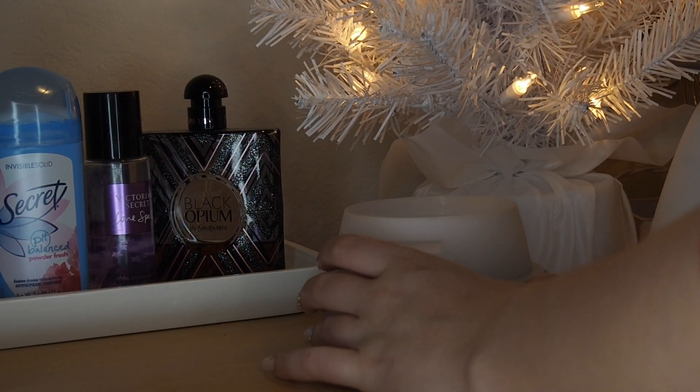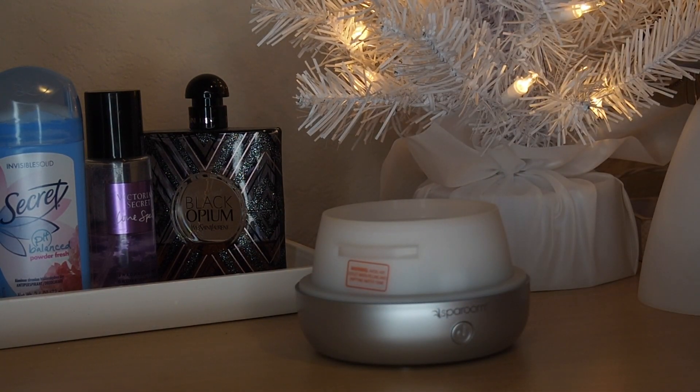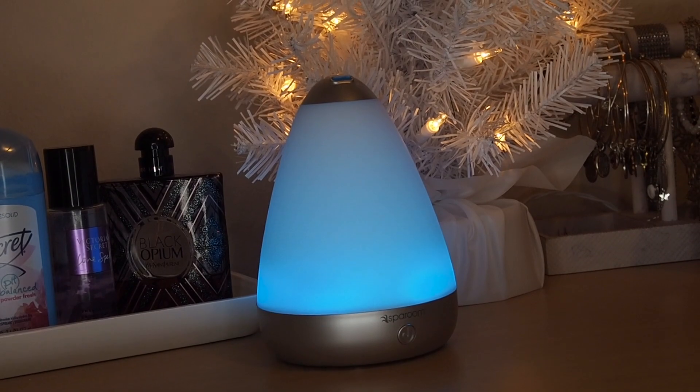Now I'm putting my diffuser on. I just poured some water in and then put some drops of my lavender essential oil in it and turned it on.